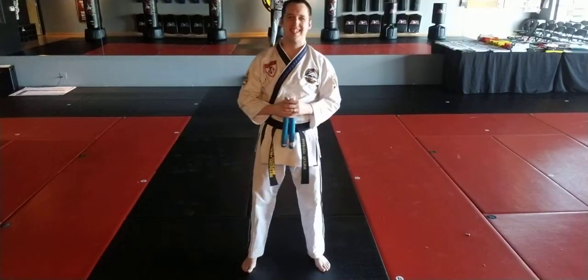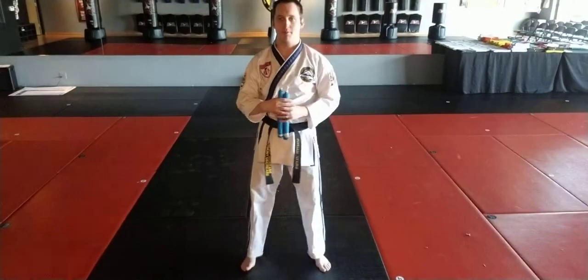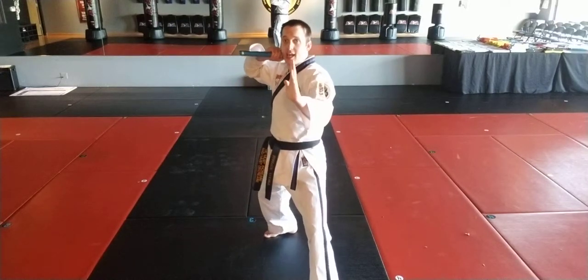We're going to be covering a propeller strike. We're also going to cover what we call a standing propeller strike — the beginner version that leads towards a propeller strike. So let's start with the standing propeller strike.